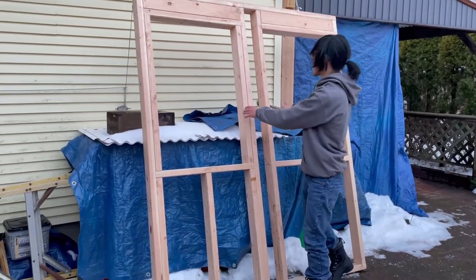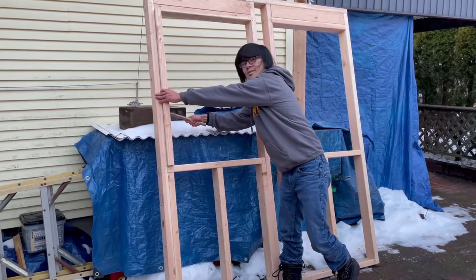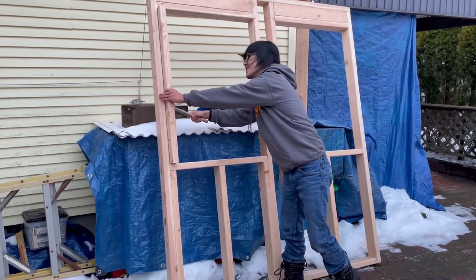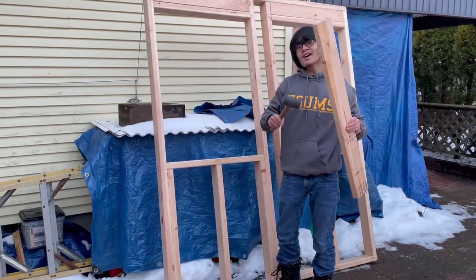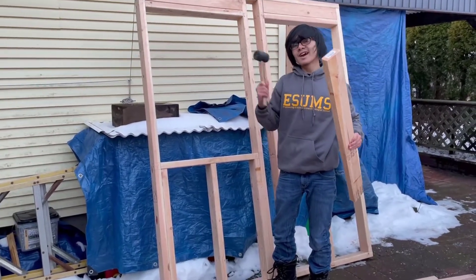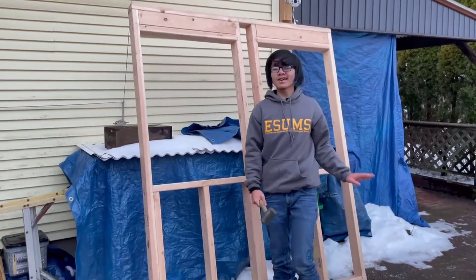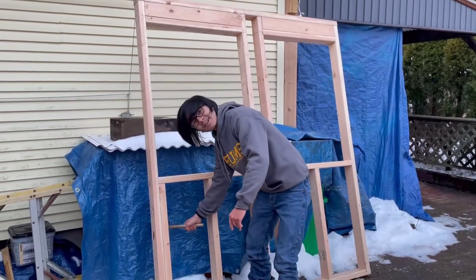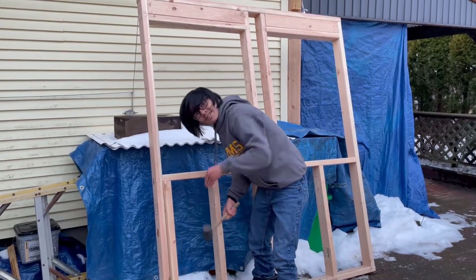Four down, four more to go. You want to remember when you're carrying wood, it might not seem that heavy, but a little weight can quickly add up when you're dealing with a lot of wood. So these eight studs, even though they might not look like a lot, getting rid of them removes a significant amount of weight.